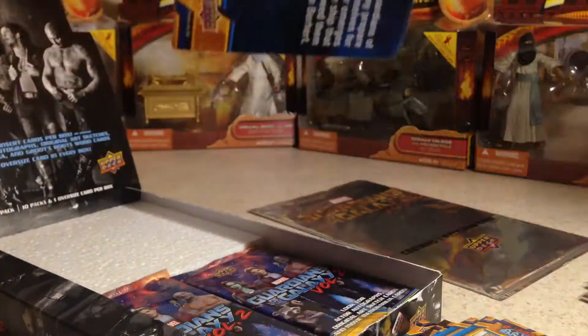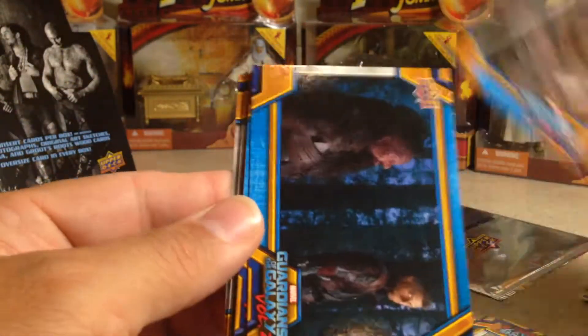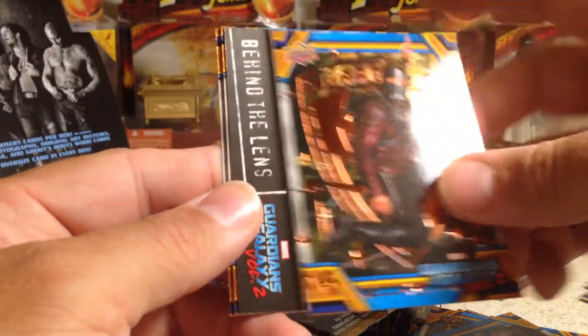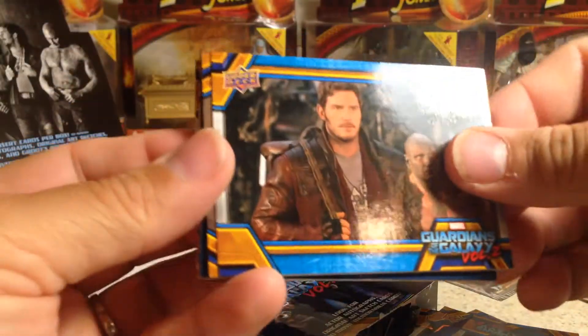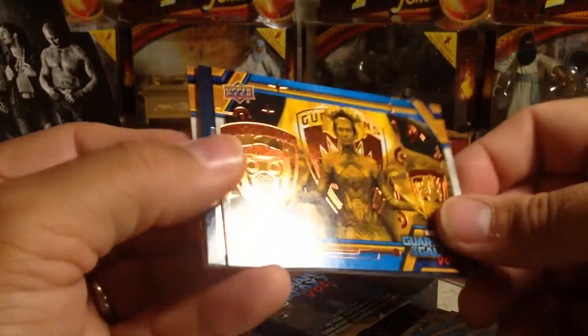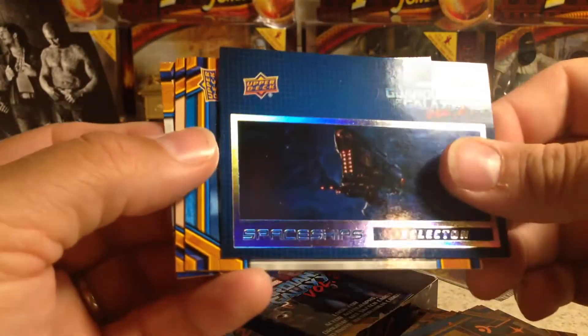Man, I'll be very upset if this is the only hit I get out of here. There's Rocket, Taserface, Nebula, the regular bronze foil, Behind the Lens, Yondu. Down to two packs here. Okay — there's Yondu, Baby Groot, Aisha I think is her name — The Sovereign, that's a cool looking card. Spaceships, Yondu, Mantis, Taserface.